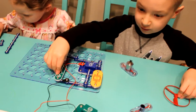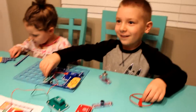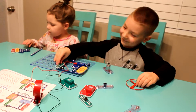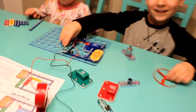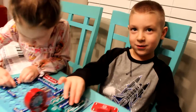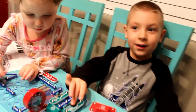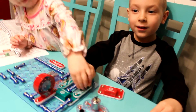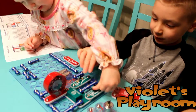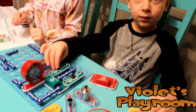What'd you just do, Jude? What'd you make? Where's the sound coming from? Is it coming from here? Want me to turn it on? What happens if you flip the switch to on? Look over there.